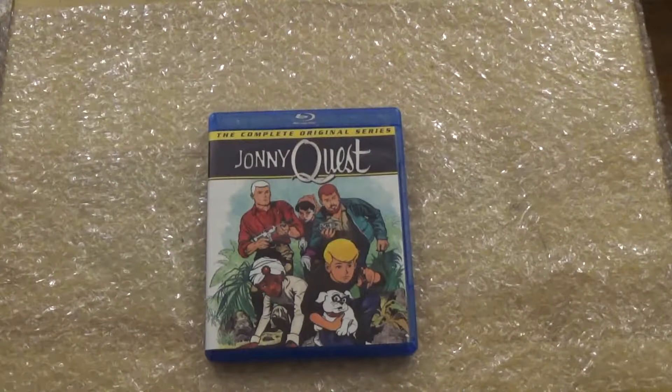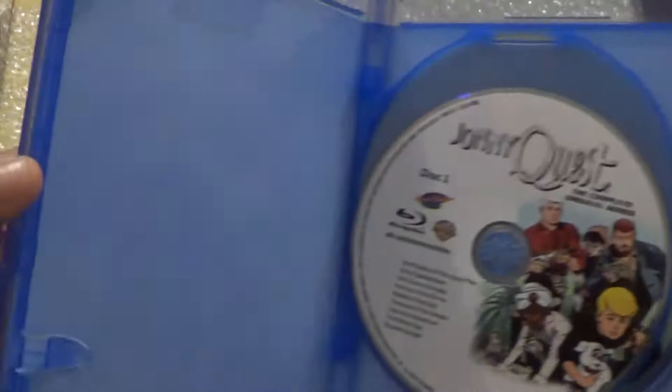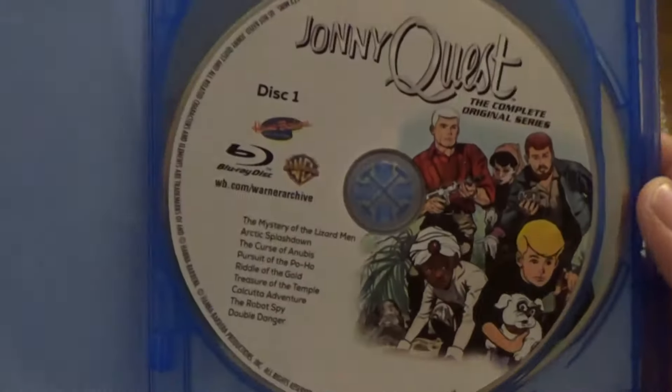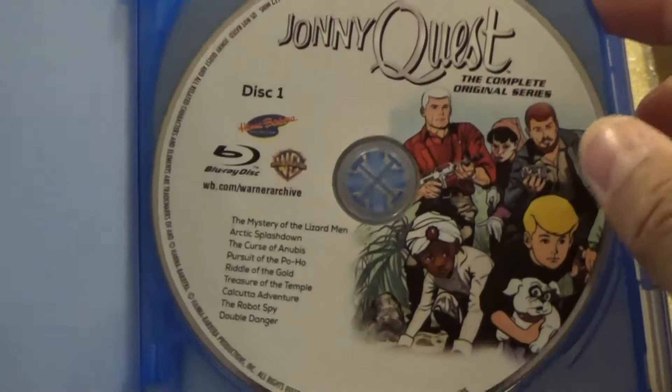The plastic is off, let's get it open. Upon opening it, there's nothing here on this side — it's empty. Here you have your Johnny Quest disc one with the beautiful artwork on it.